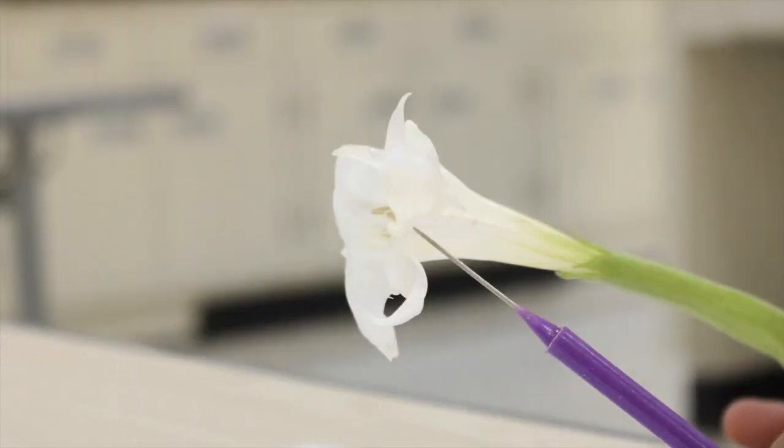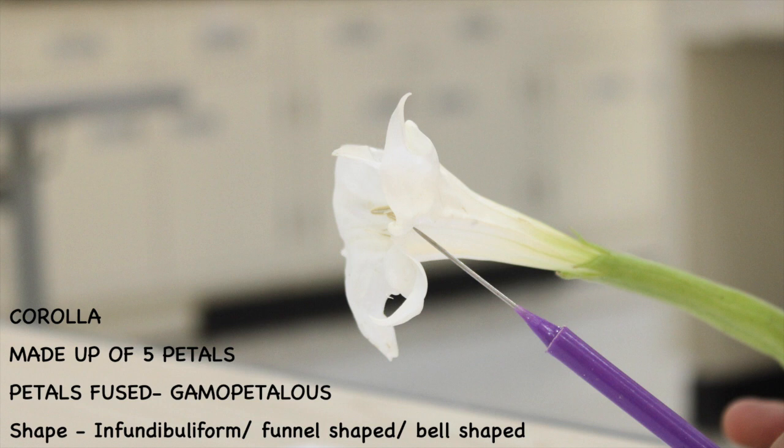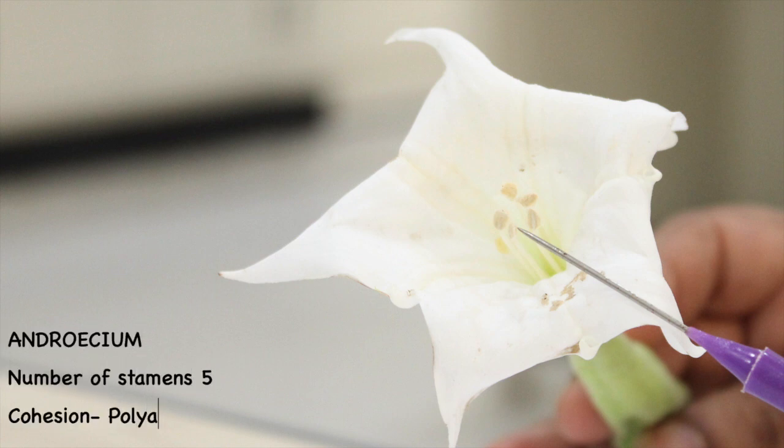The corolla is white in color, made up of five petals that are also fused, hence called gammopetalous. They are funnel or bell shaped. The androecium in Datura has five stamens. They are polyandrous, that is they are not attached to each other and have long filaments.